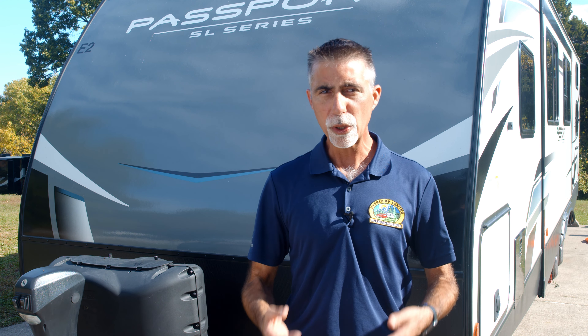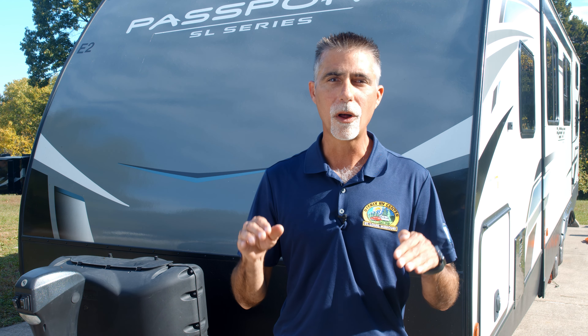Most of the time when we show up at even an improved campsite, it's not perfectly level, and we need our RV to be level for our appliances to work right and to be comfortable. Not all of us have automatic leveling on our RVs, so today we're going to take a look at how to properly level a towable RV.